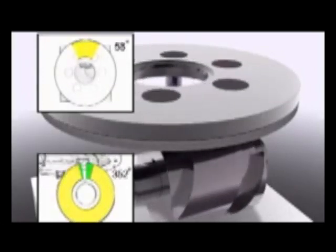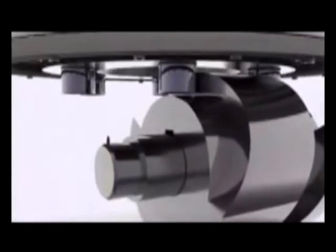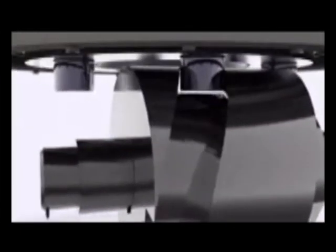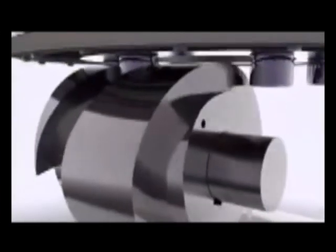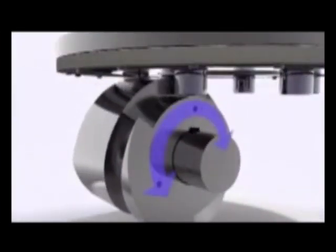The dwell period, indicated by green, determines how long the Indexer remains at each station and can be lengthened or shortened to a manufacturer's specifications. In order to maintain precision during dwell, two cam followers come into contact with the barrel cam.